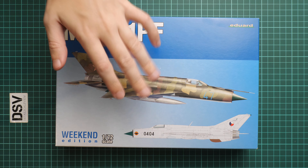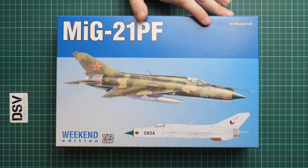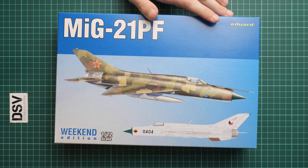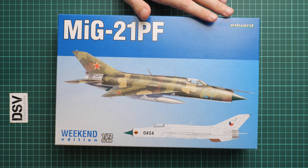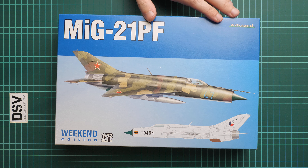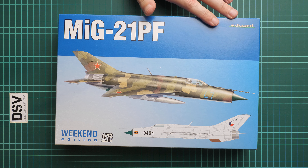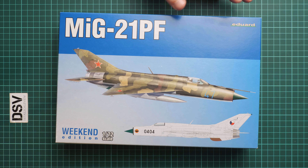From next year it will be a completely different concept, so we won't be getting blue boxes — there will be normal box art and more than two markings. Here you can see we still have two markings. In December there will be no Weekend Edition release because it was moved to January, when we will get a completely new concept of the Weekend Edition. The price will be the same but you will get more markings and a better looking box.